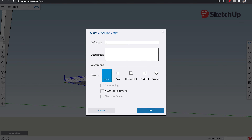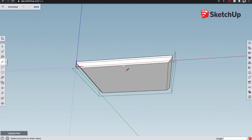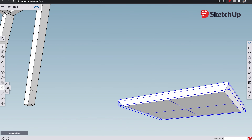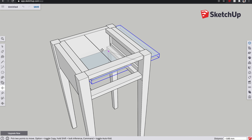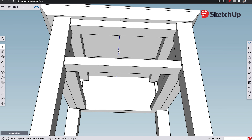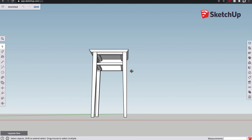I prefer the chamfer, so we'll do that. Highlight it and make it the 'top' component. To centralize the top on the carcass, double-click the component to edit it, draw a line to find the center, then get the move tool, pick the midpoint of that line, and snap it to the center of the carcass. Then edit the component and delete those construction lines.